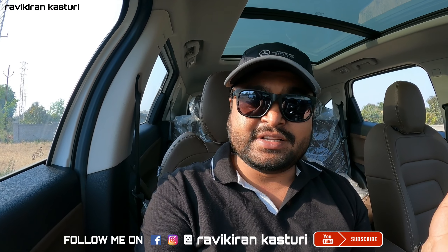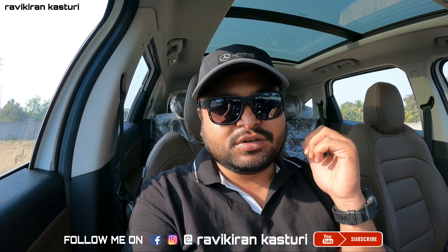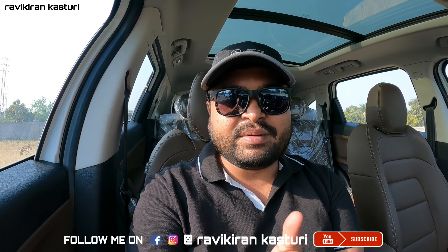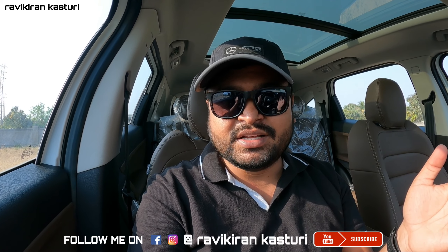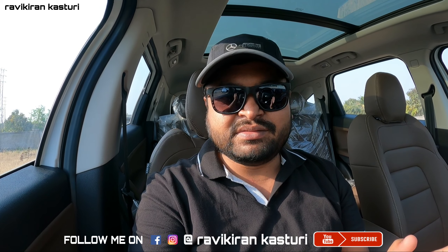We are doing a lot of these videos. If you follow updates on Instagram, my Instagram ID is Ravikiran Kastwari. I post updates on each and every car. Do follow my Instagram ID as well. This is Ravikiran signing off.